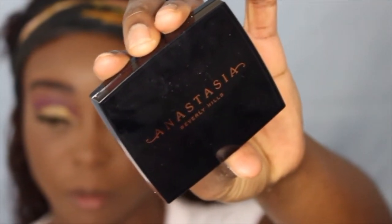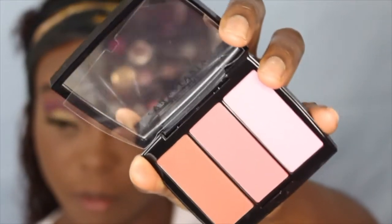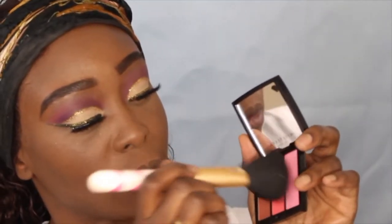Now I'm going to go into my Anastasia Beverly Hills Blush Trio called Cocktail Party. It's not showing that bright on camera but those colors are very, very bright in person. I'm going to take two of the colors and put a little bit of blush — I'm not really a blush person, but I just want to try it and see how it works.